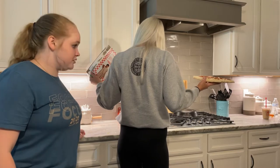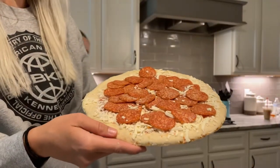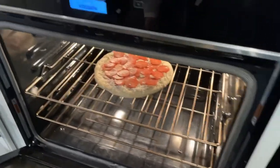We have a pepperoni with a little bit of pizza. 20 to 22 minutes. Good thing my racks are clean.